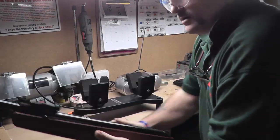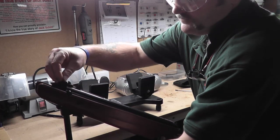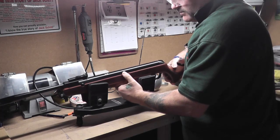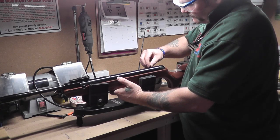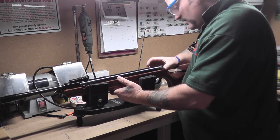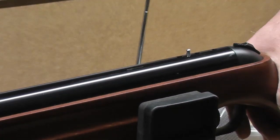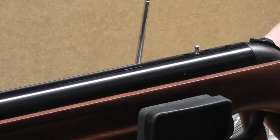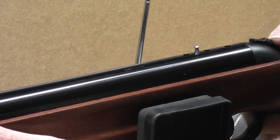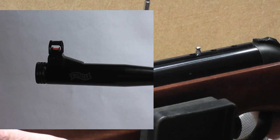First up, the Walther LGV Competition Ultra .177. There's a balancer pellet in the middle — I'll just zoom in. I'm just going to cushion the rifle. There we go. I think you can all see that move about the width of a pellet.